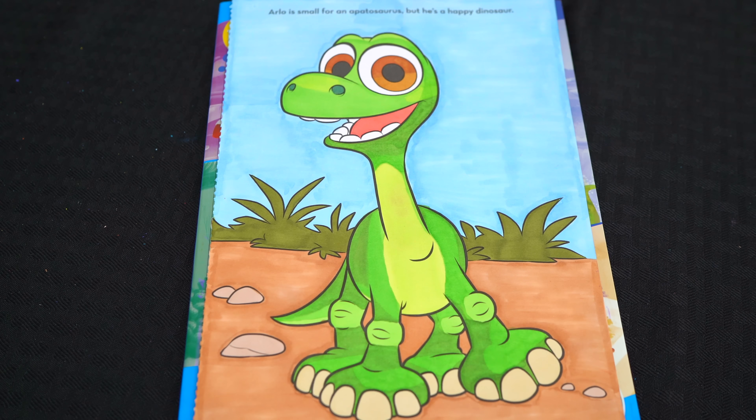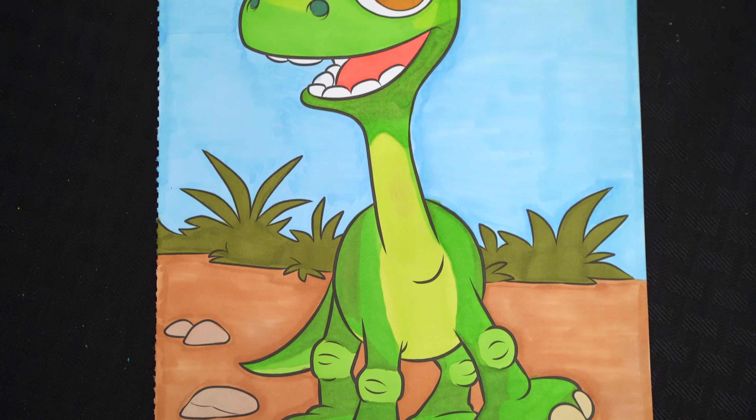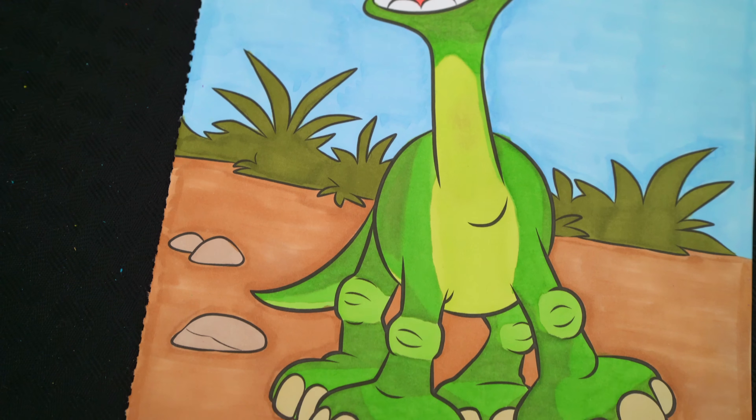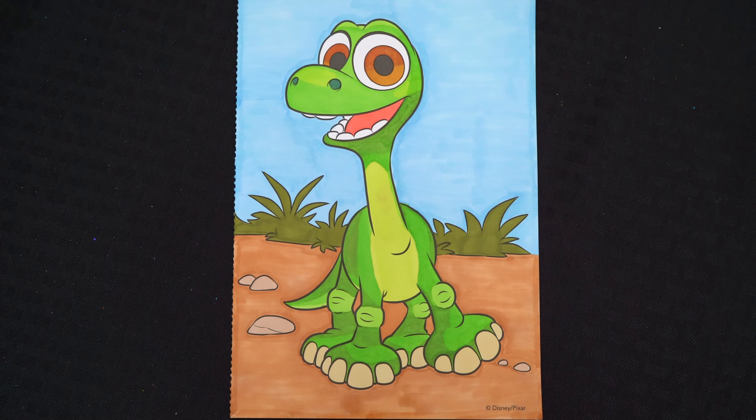I'm all finished. Wow, this picture turned out so cool. Baby Arlo looks so adorable. He's the happiest little dinosaur ever. Alright guys, thanks for watching. I'm Kimmy the Clown. Hope you had fun clowning around with me today.